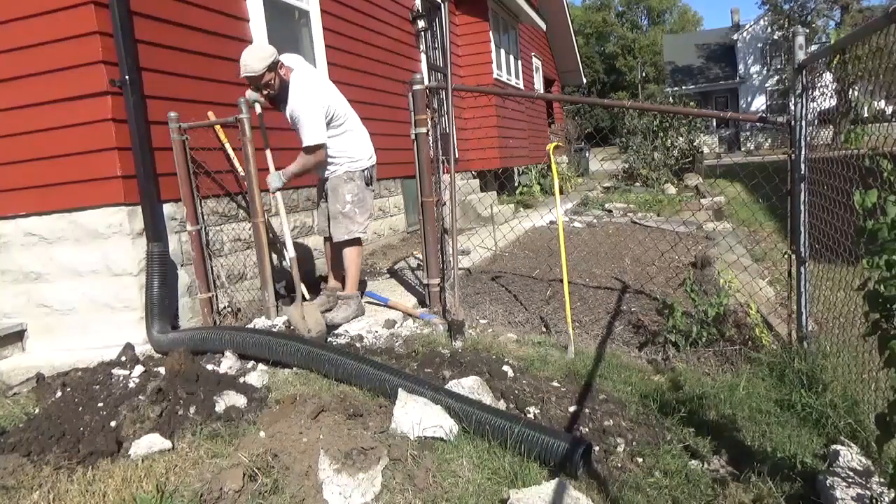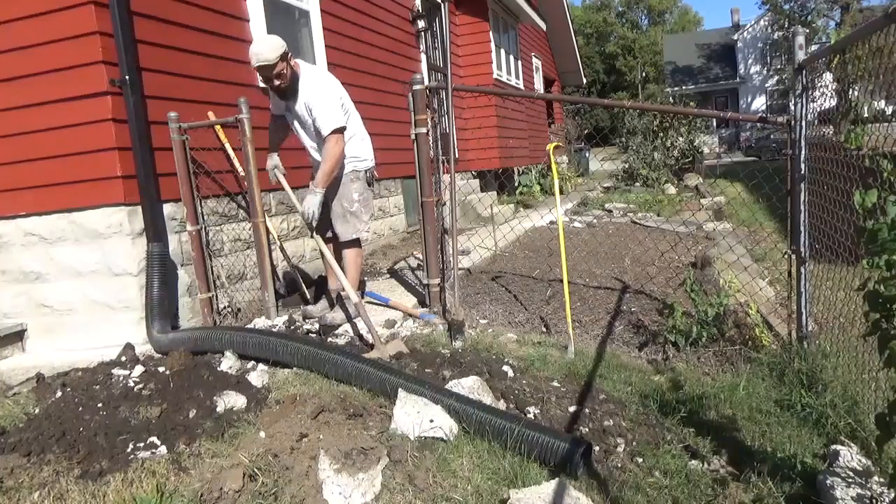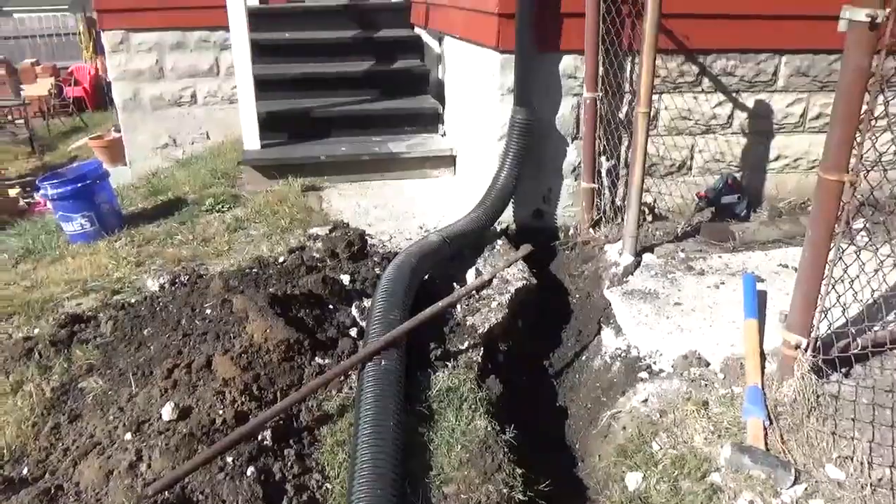This is just a dude digging dirt here — we're going to move the dirt out. Make sure you make a nice slope so that way the water runs downward as quickly as possible. Just like that, we have ourselves a trench.